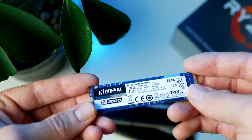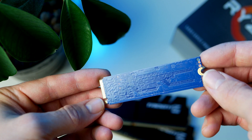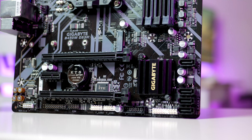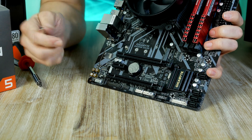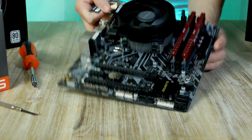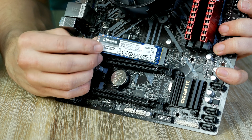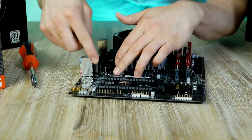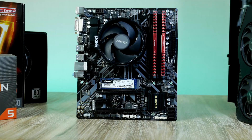Let's install our budget M.2 storage device from Kingston with half a terabyte of space. This is enough to fit quite a few games, and you can also add more SSD devices as this motherboard supports six in total. We find the M.2 slot right below the CPU socket — gently slide the M.2 unit in at a 45-degree angle, lining up the notch with the corresponding notch on the motherboard, then hold it down and screw it in until it stops.